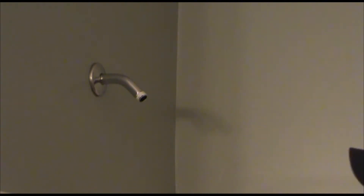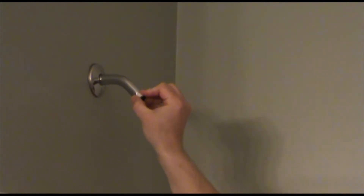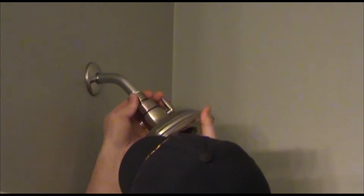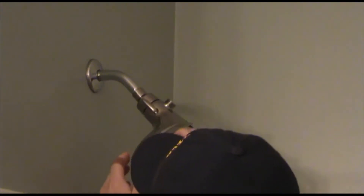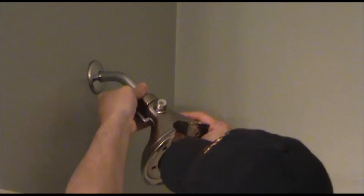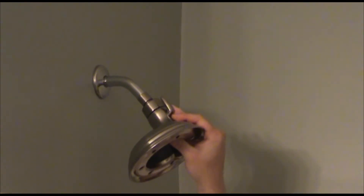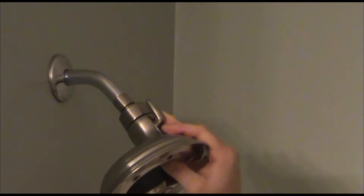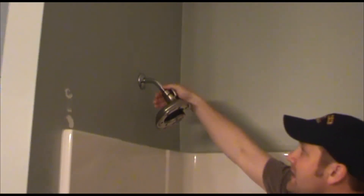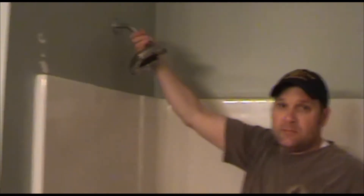Now we're ready to install the shower head. I've put just a little bit of Teflon tape around to seal between the metal and the metal of the shower head. It does have a rubber gasket inside, so I recommend that you only put it hand tight. You are welcome to use pliers or a crescent wrench to tighten it down further, but with the rubber gasket inside and the Teflon tape, hand tight should be adequate.